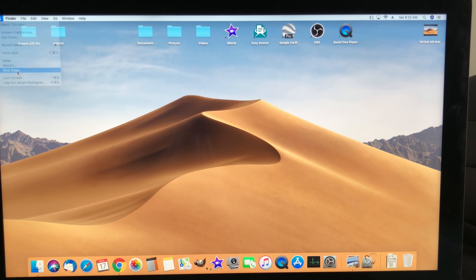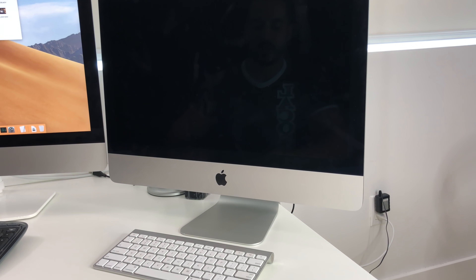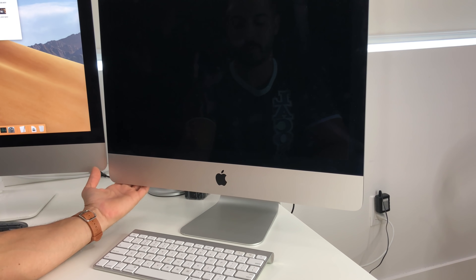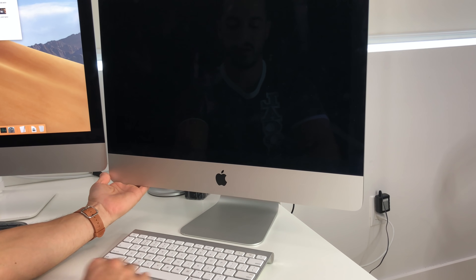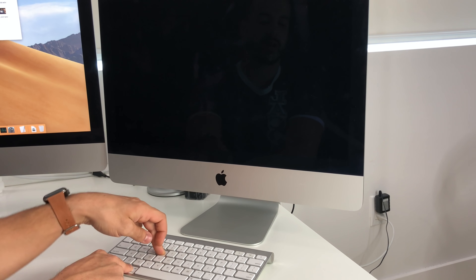The first thing you want to do is power your iMac off — go ahead and shut it down or press the button in the back to turn it off. Once the computer is completely shut off, we're going to power it on and as soon as we do, we're going to hold Command and R. So power it on and continue to hold Command and R.